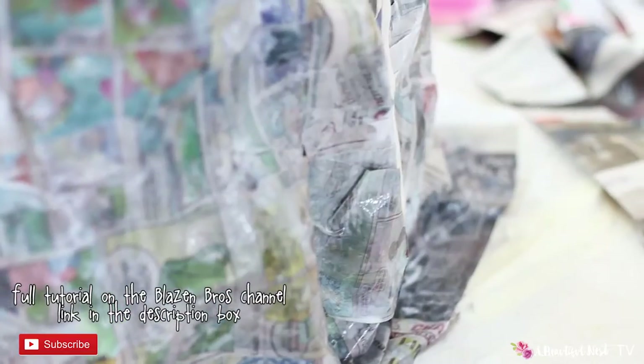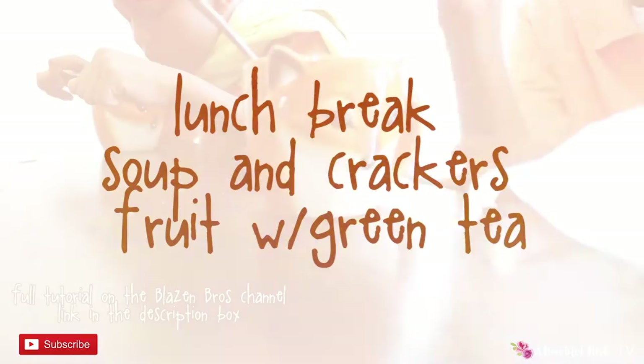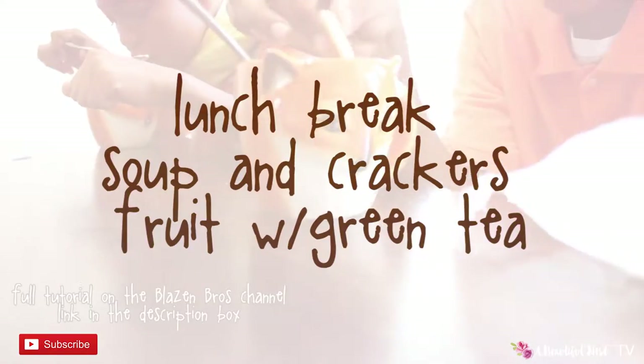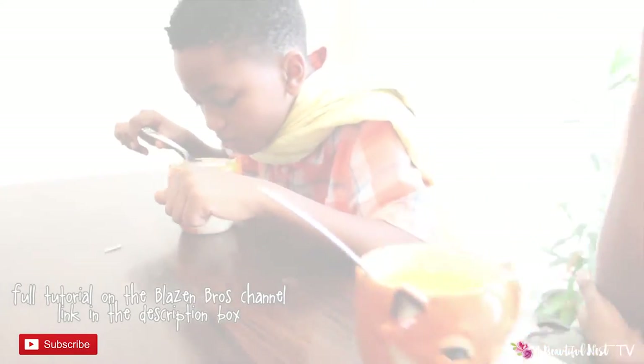On this particular day the boys weren't feeling that great, so they wanted some soup. I fixed them soup with crackers, and we also had a little fruit. Then I fixed them some green tea with lemon and apple cider vinegar.